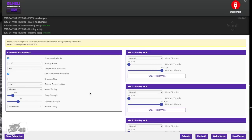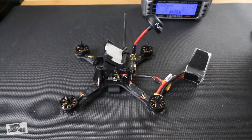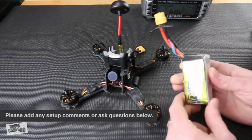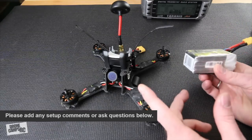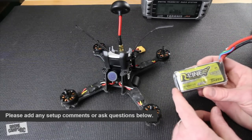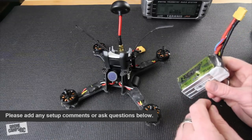That's it for the setup — it's pretty simple. The quad is fully configured in Betaflight and BLHeli Configurator and ready for its first maiden flight. Thanks for watching the Drone Camps channel. If you know someone who needs help getting started in Betaflight, pass this video along. I'm Justin Davis from Drone Camps — see you on the next one.